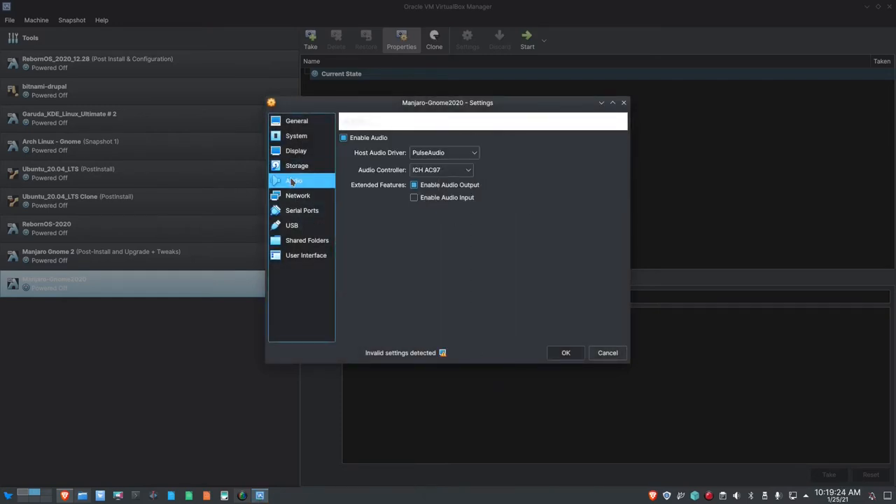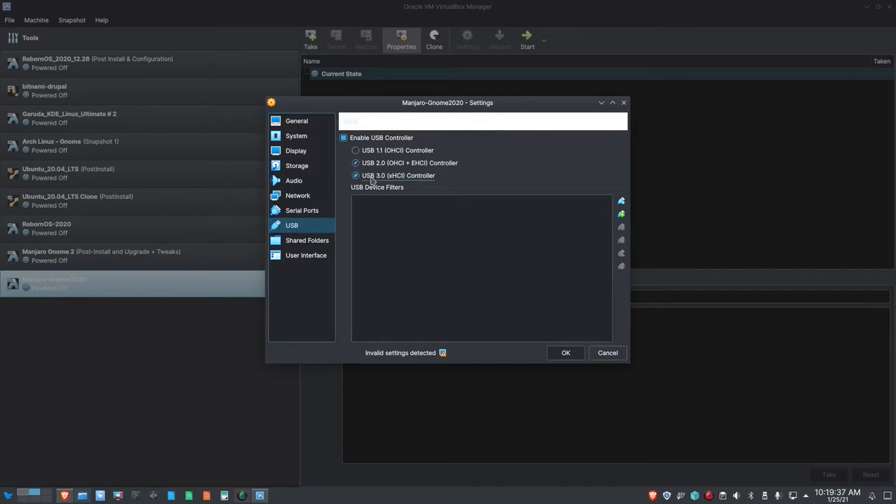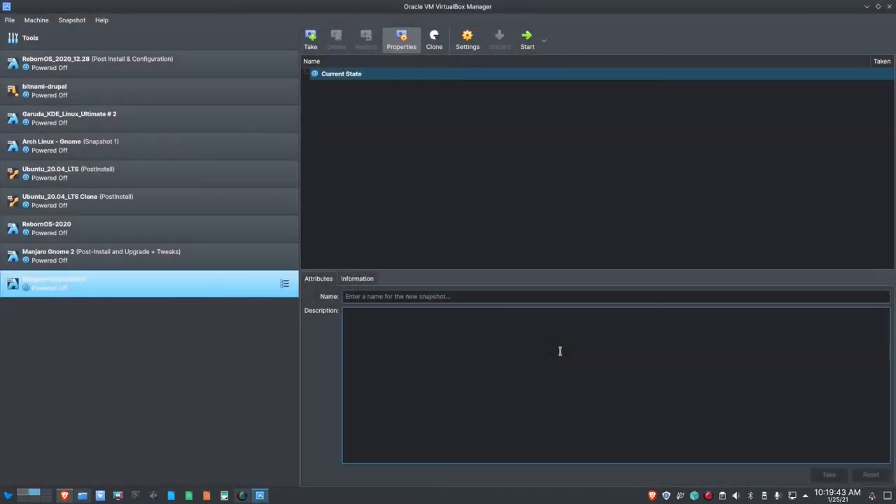For audio that looks good. For network, I'm going to select Bridged Adapter, ENP2S0. For serial ports, no changes needed. For USB, I am going to select USB 3.0. Shared Folders and User Interface don't need changes, so let's click OK and go ahead and launch it.